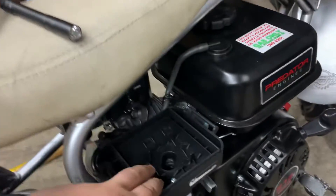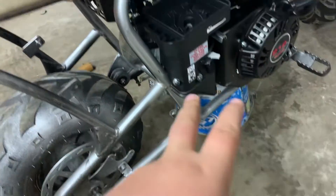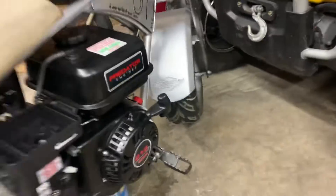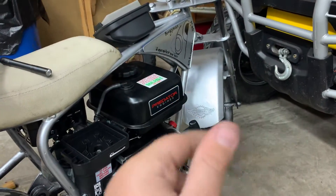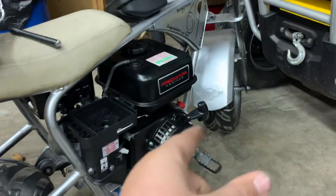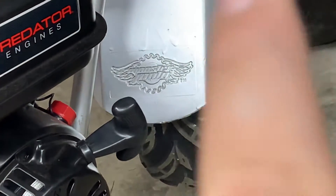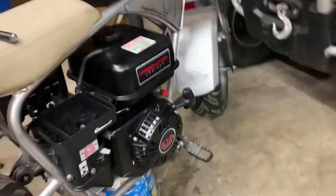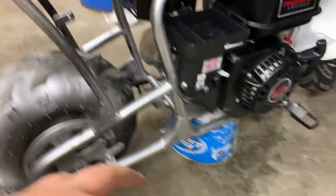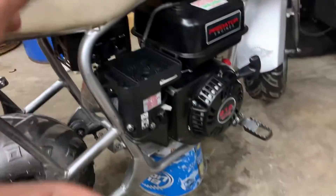Hey guys, welcome back to another video. Today I'm just going to be showing you guys a couple things. This is a Monster Moto 80 frame, as you can see right there. This is the 2015 model, which is the last year that they made these bikes. Mega Moto and Monster Moto are the same thing — same frame and everything — just different logos. But this is a Monster Moto 80 frame.